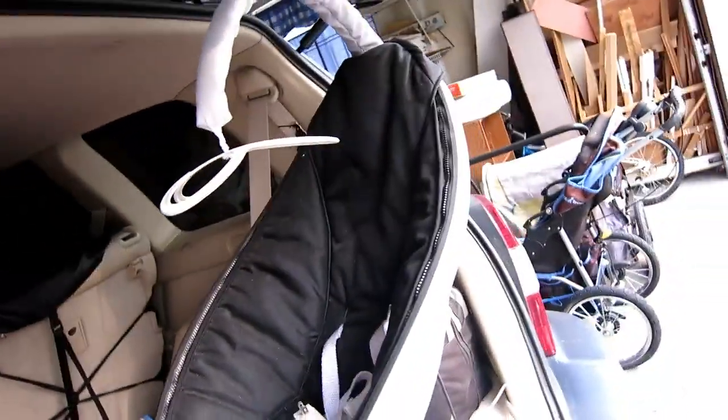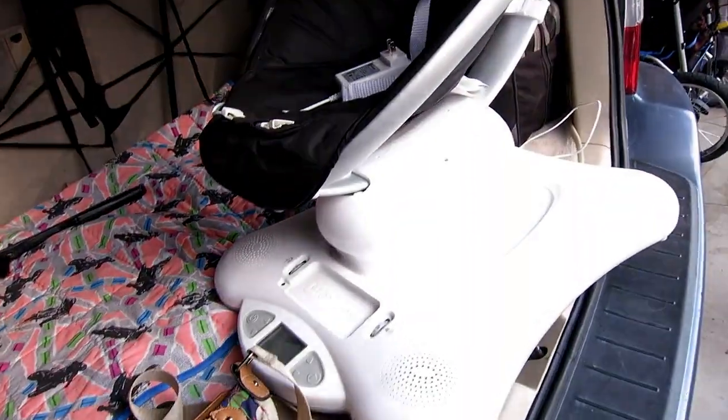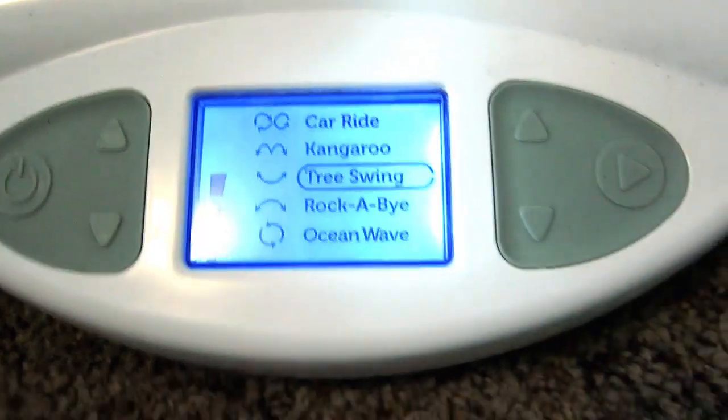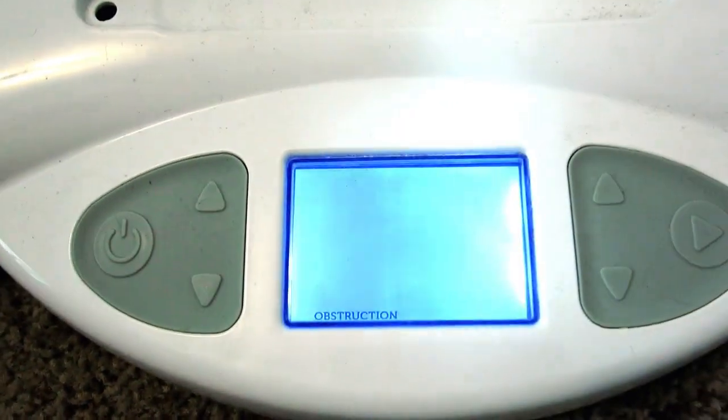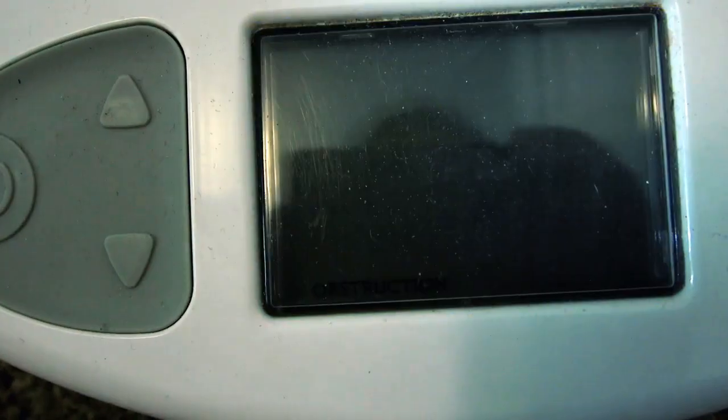I just scored this mamaroo for ten bucks. Got it for ten dollars for a reason. See, it turns on, we push go — and that message right there, that's what we are trying to fix.